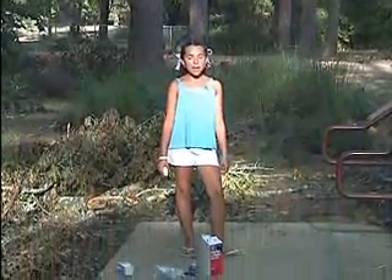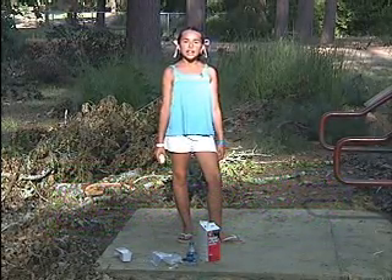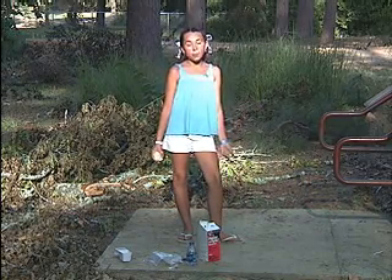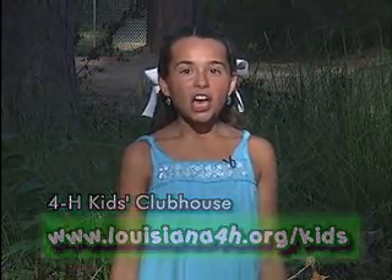If you want to make this a community service, you can contact your local animal conservation group and see if they need help tracking their animals. If they do, you can get with your own 4-H group and help them out. Want more ideas? You can go to the 4-H kids clubhouse at louisiana4h.org/kids.